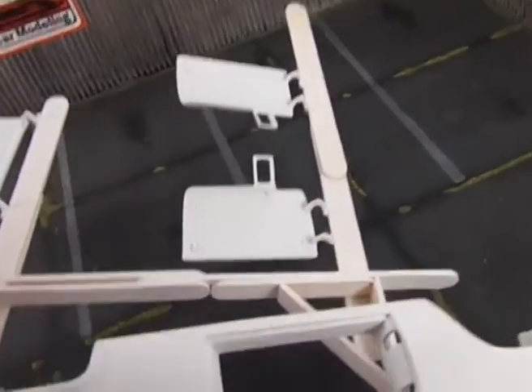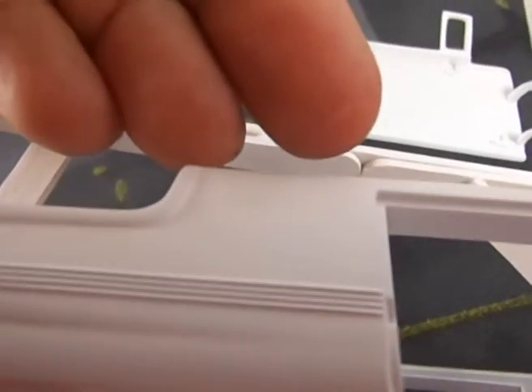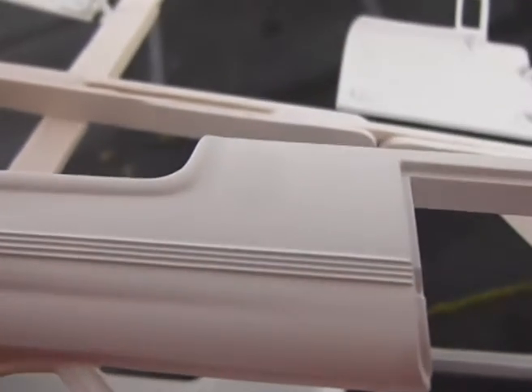This side here had the worst one. Let me help the camera to focus. This side had the worst ones around here, and they're on the door — and they're gone.